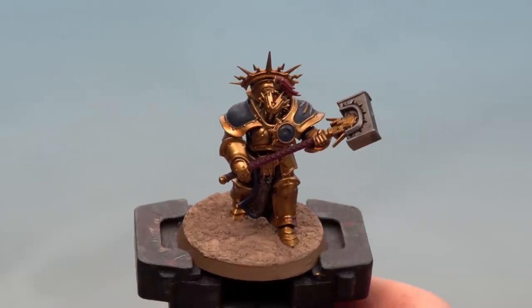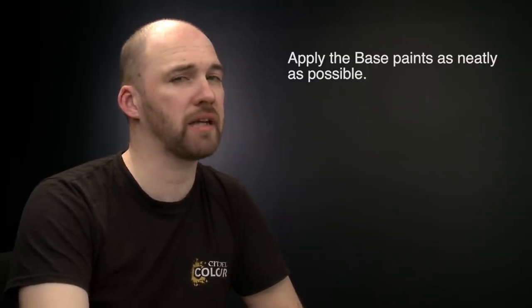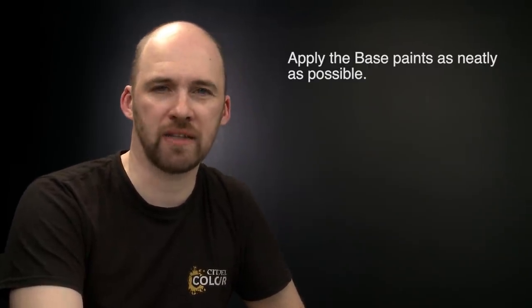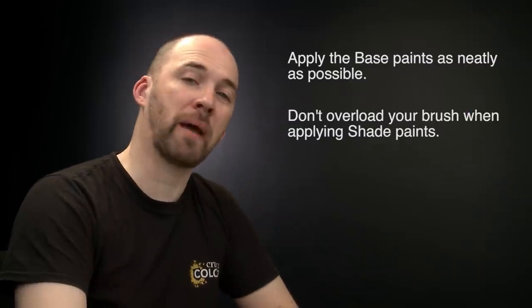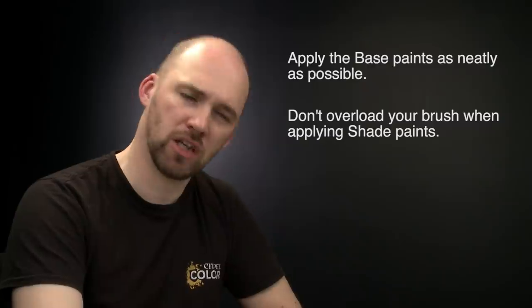With the texture now dry, our paladin is battle ready! A couple of things to remember: when using base paint, try to be as neat as you can — the neater you are the better the end result, and if you make any mistakes you can tidy up at a later stage. When using shade paint, try not to overload your brush as it can quickly run out of control. If that happens, just use your brush to soak up any excess. Hope you've enjoyed this video and enjoy painting your own battle ready paladins — see you again soon!